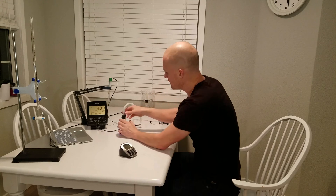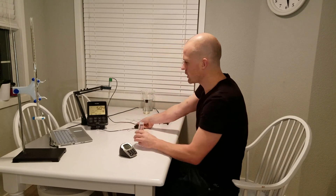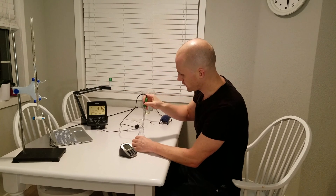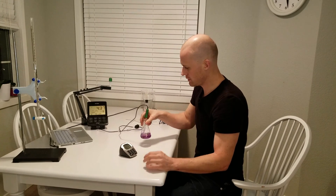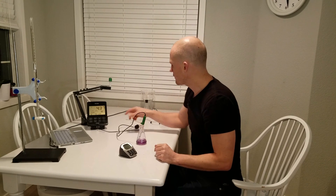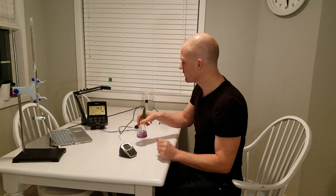That one is not needed anymore. Now we have our reaction here, so this should be more acidic than before because we've been forming sulfuric acid as the SO2 was driven off and mixed with hydrogen peroxide. We can see the pH meter is confirming that we are down to 4.37.